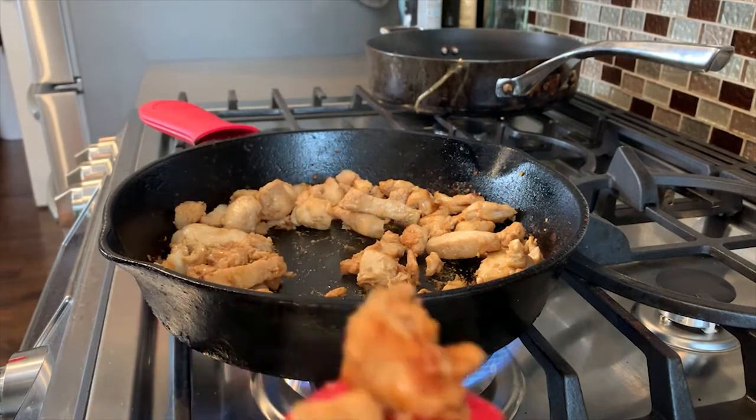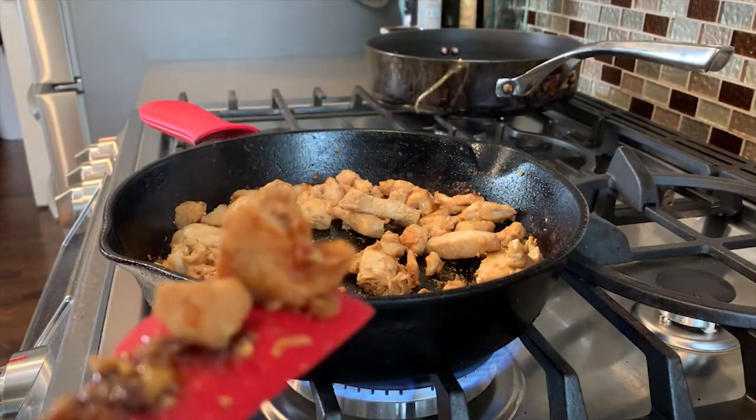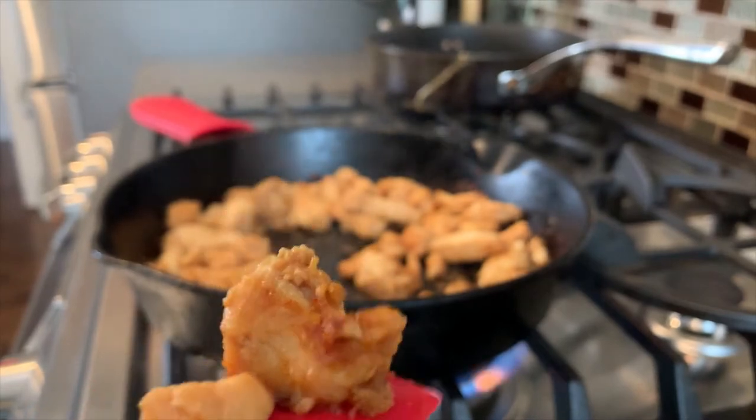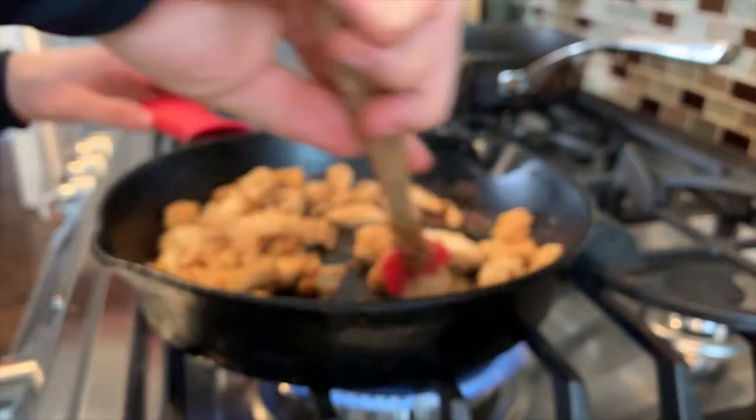After about 10 minutes you can see we've got some nice caramelized bits on the outside from the soy sauce and the sugar we added. Let's go assemble this thing.